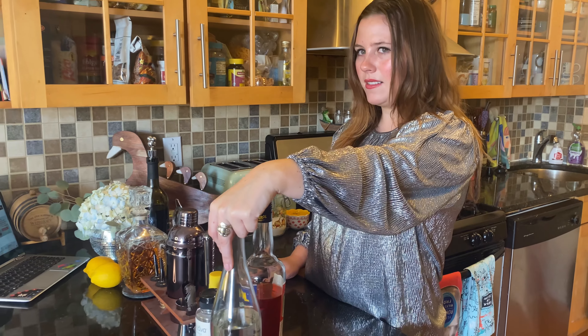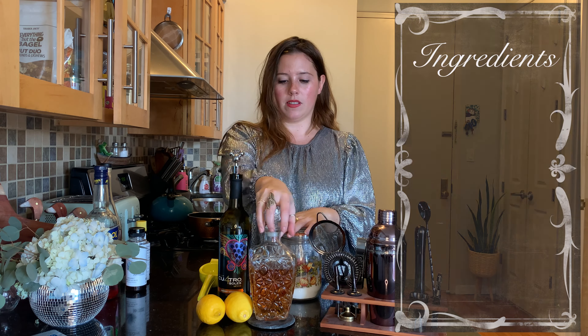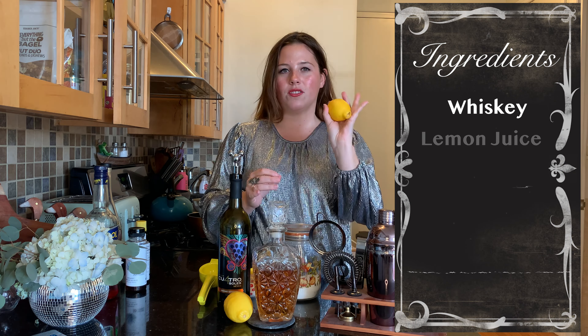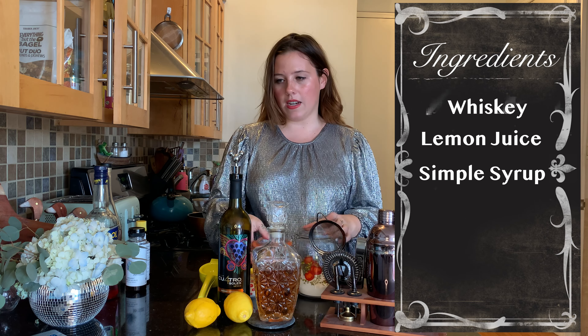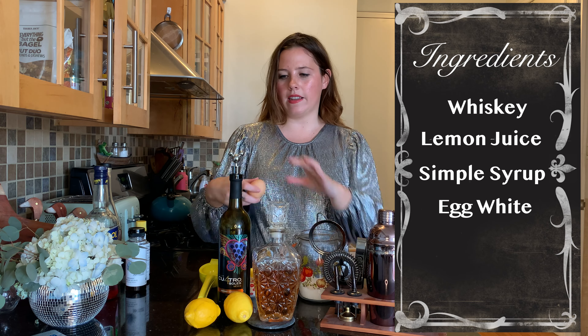I had two friends from upstate New York message me and say you need to make the New York whiskey sour. So we're going to make that, and then we're going to make a mezcal whiskey sour because I love this mezcal. For the New York whiskey sour we are going to need some rye whiskey or bourbon, juice of a lemon, simple syrup, one egg white, and half an ounce of red wine. So there's really not that much to it.